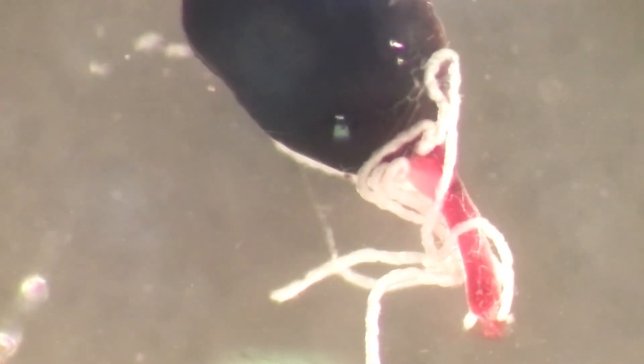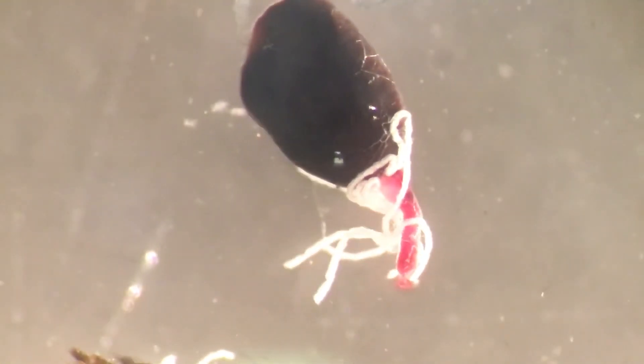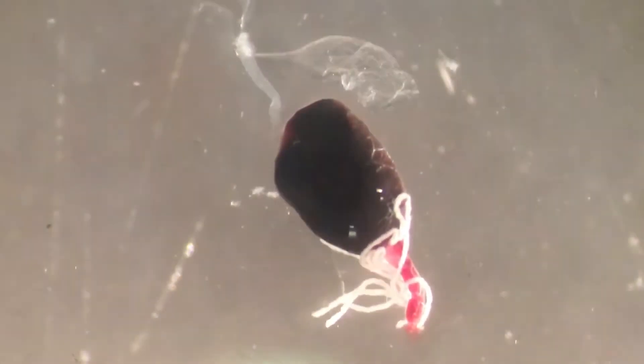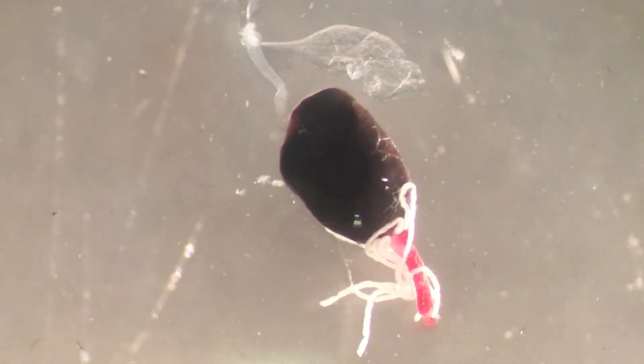The Malpighian tubules are responsible for removing toxins and detoxifying toxic molecules in the insect. That's peristalsis at the posterior end of the midgut. So those are the Malpighian tubules - like insect kidneys, they have a detoxifying job. That's the midgut. Now let's see if we can get some nice salivary glands.